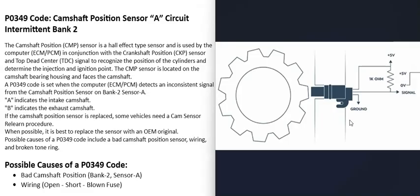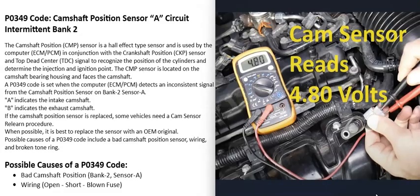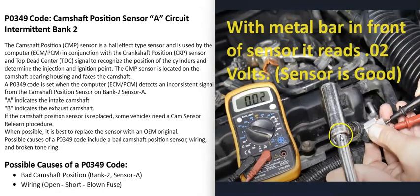With a multimeter you can check that you're getting voltage through the circuit and that you have a good ground wire. One method to test the sensor and circuit is to remove the sensor, put the key in the on position, and back-probe the wires — you should get roughly five volts. Then put a metal bar directly in front of the sensor; the voltage should drop. If that happens, the sensor is good. If you're not getting voltage to the circuit at all, that means you have a wiring problem.